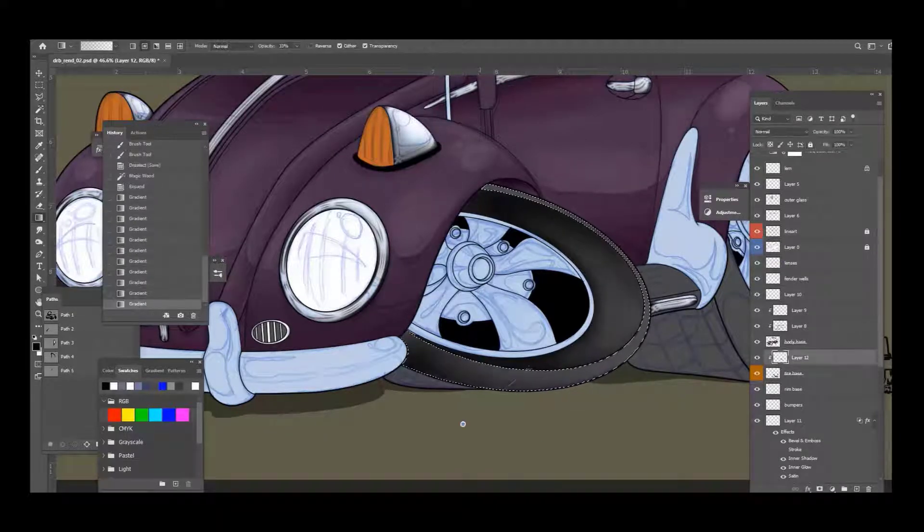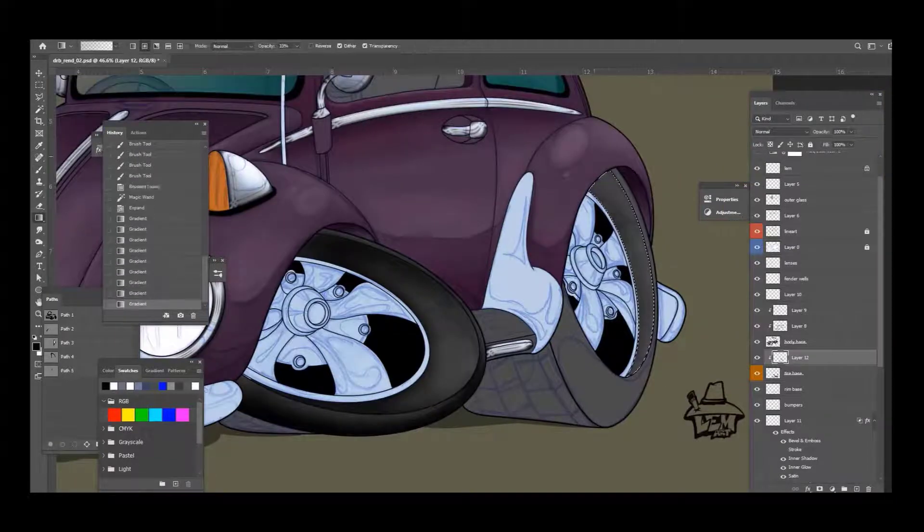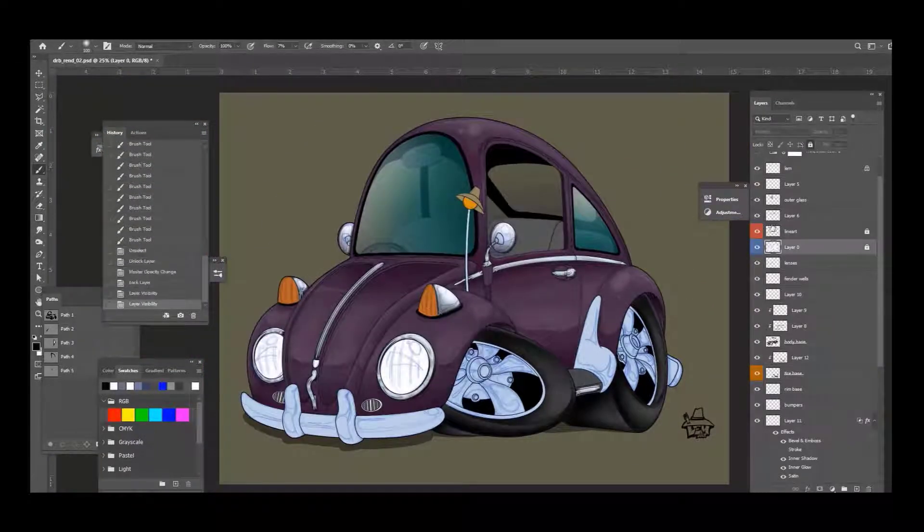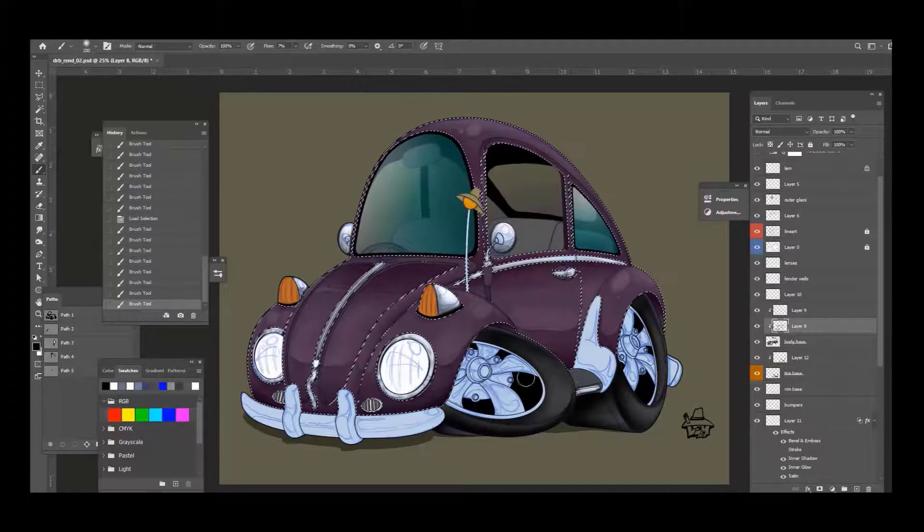Now we're brushing in some of the tires. Once again there's a layer above my tire base layer that has the transparency lock, and I'm painting on that layer. My flow is at seven percent right now for my brush. Just taking my time, kind of brushing it in, leaving some little bits of light here and there. I made a selection of just the dark tones so I can punch them up just a little bit more.